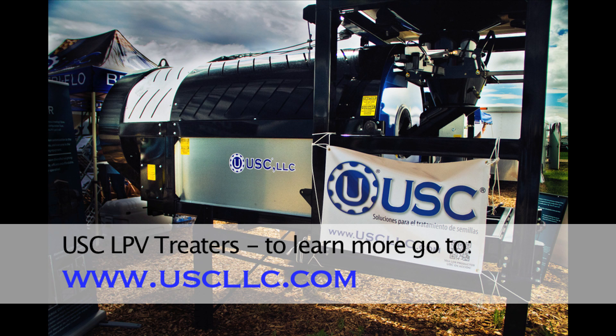For more information about USC products, check out our website at uscllc.com.